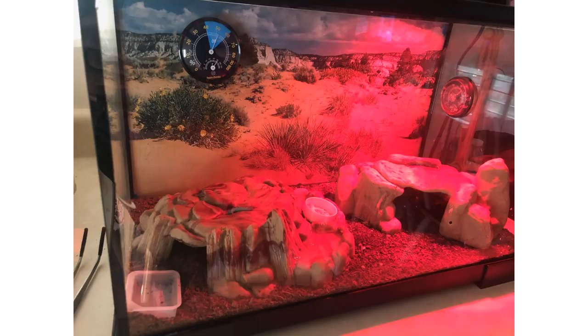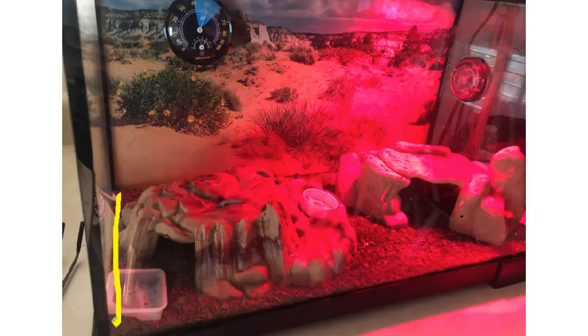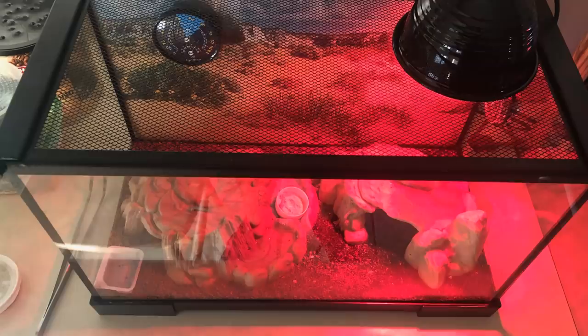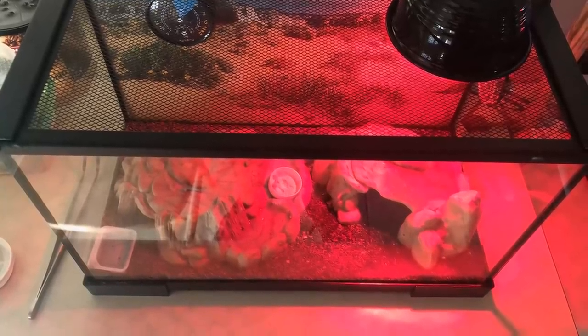Basically one has a 20 gallon tank and one has a 40 gallon. I'm not sure if these hides are super big but at first I did think it was a 10 gallon tank. I'd love to know the measurements — the centimeters or inches of the floor space — because I'm wondering if it's a 20 gallon but tall rather than long. Ideally if you're going for a 20 gallon tank you want a big footprint. One thing I noticed is there's a red light.